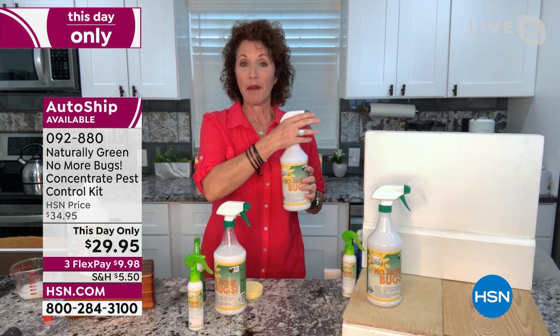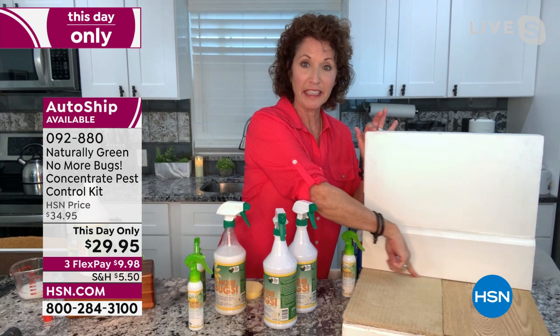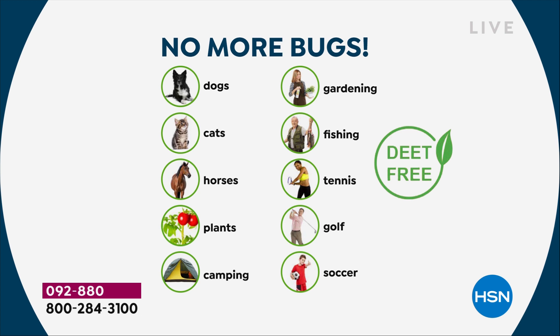What I like to do is spray all the way around the perimeter of my home. Think about where bugs come in and hide — right under the floorboards. This doesn't stain, it's cedar and chemical-free. Your kids and grandkids can walk on your carpet and floors — it's safe for them. You're also getting a couple of sponges that expand in water. You can use this on your dogs, cats — the horse community loves it. Great for camping, gardening, fishing, tennis, pickleball, golf, soccer — it's DEET-free.